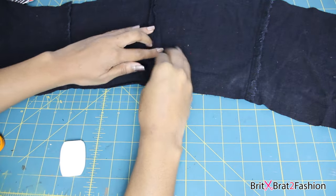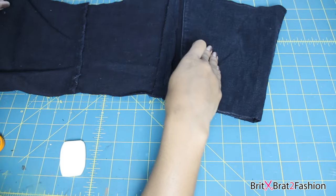Once you have it sewed it should look like this. You can press it down and topstitch, or you can leave it as is.